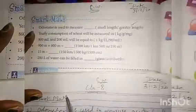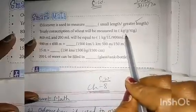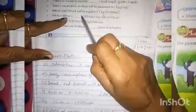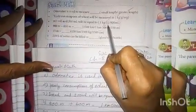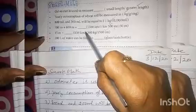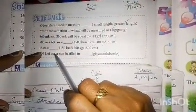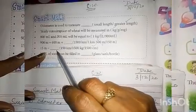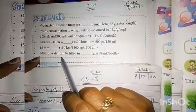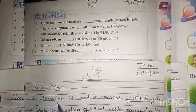Let's review: Odometer is used to measure greater length. Yearly consumption of wheat is measured in kg. 800 ml and 200 ml equals 1 liter. 900 meter plus 600 meter equals 1 kilometer 500 meters. 15 meters converted equals 1500 centimeters. 200 liters of water can be filled in a tank. Clear children, correct answers.